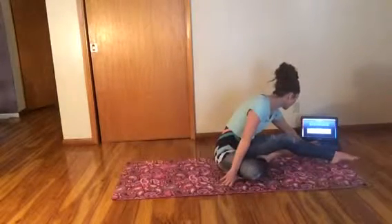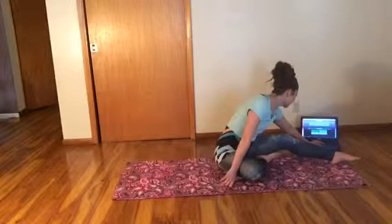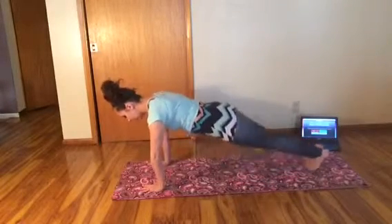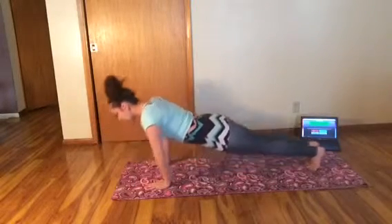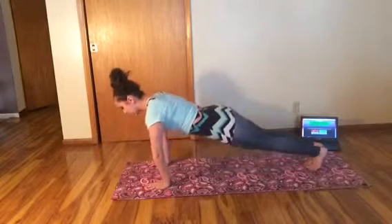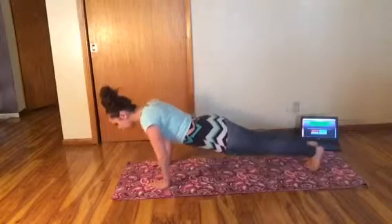Let's get started. We'll start with those push-ups. Alright, we're in our plank position. Here we go — lift, lower, and lift. Lower. Make sure that your head's not coming down to greet the floor before the rest of you. We don't want to stress out our neck.